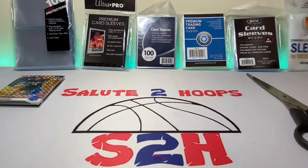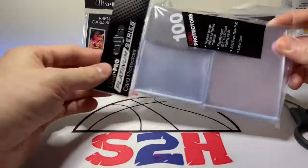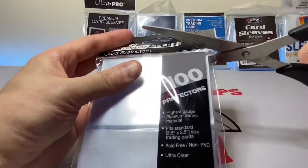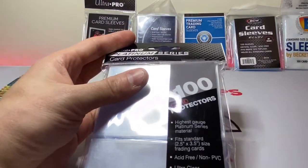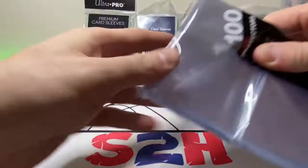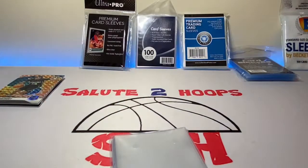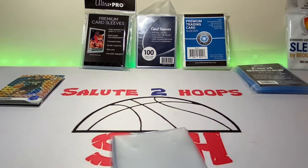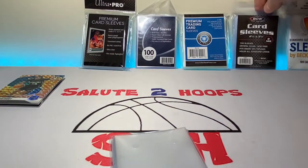First, we're going to go with the Ultra Pro Platinum Series. I've talked about these in a video before — you can get them at Walmart. They started off at around $10 a pack, and I think they realized what a bad price point that was, so they've since lowered them to $8 for 100.